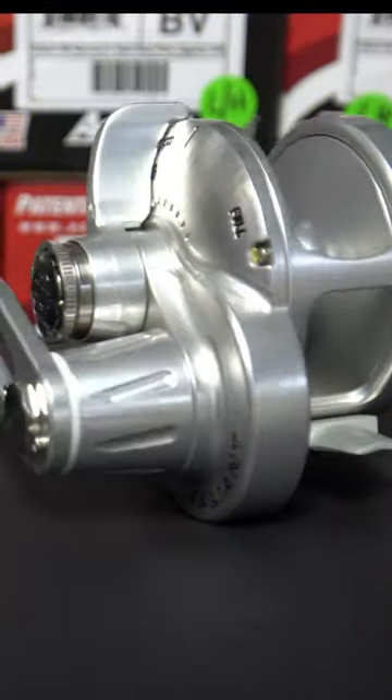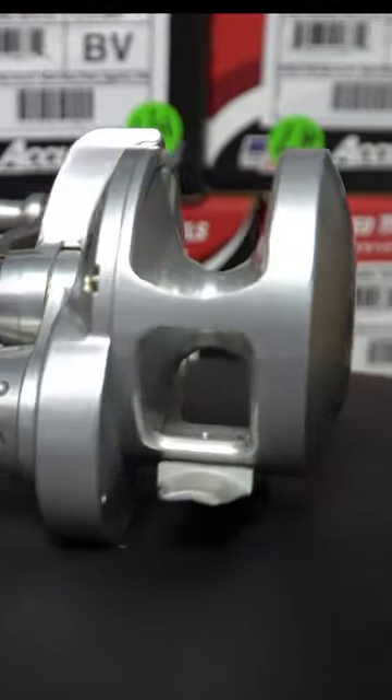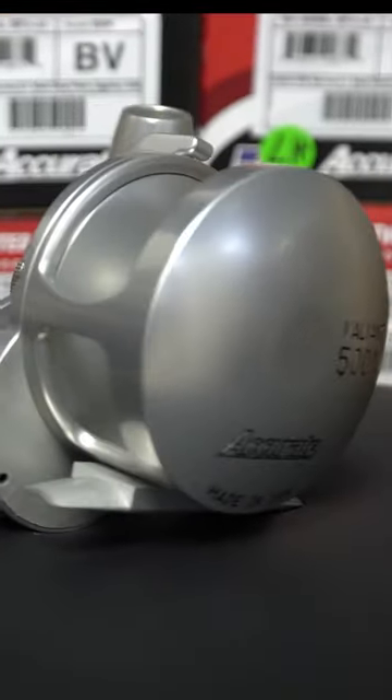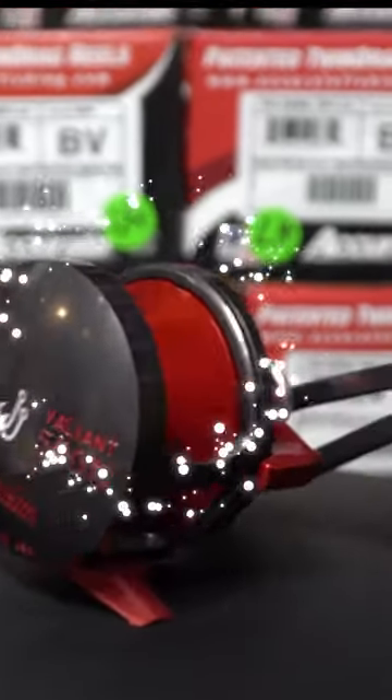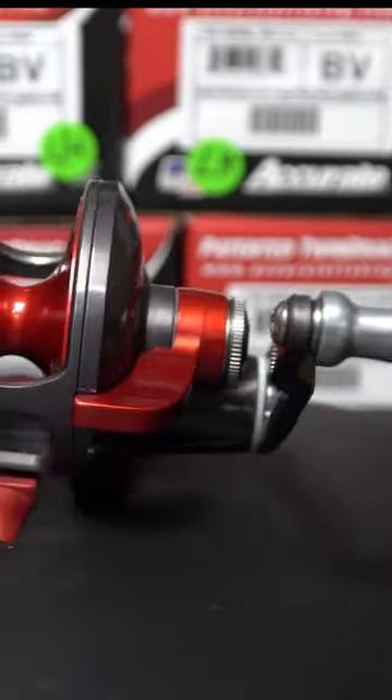Johnny here from Johnny Jiggs Tackle Company. Check out one of the meanest slow pitch jigging reels on the market — this is the Accurate Valiant 500 in Johnny Jiggs edition. We equate this beast of an SPJ reel to an American muscle car.